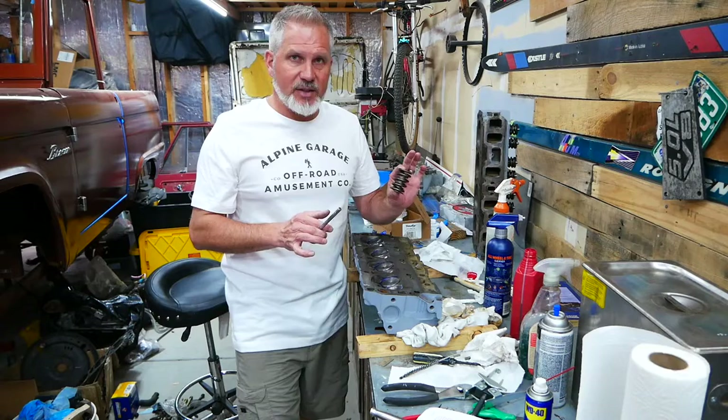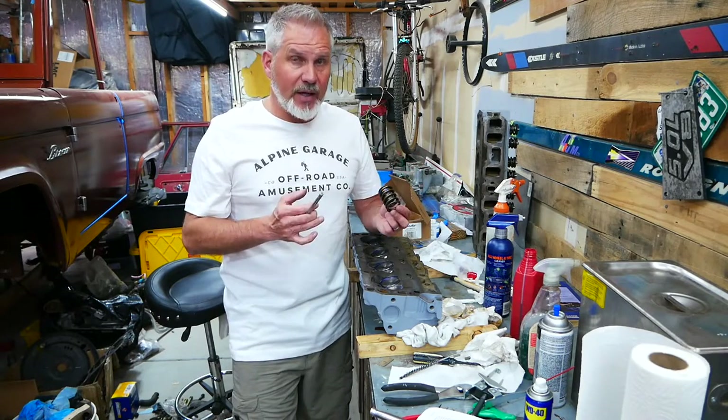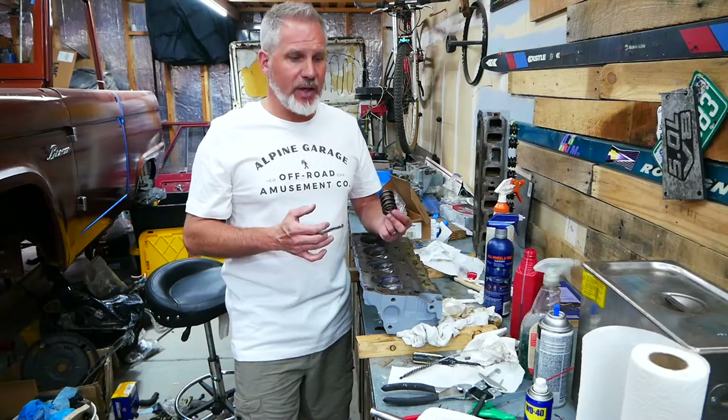We're going to be doing this plain and simple because I wanted to port these heads to see what kind of power you can get out of them. And then at some point, I'll upgrade the heads altogether to an aluminum head. Don't want to put a ton of money into these heads for that reason.